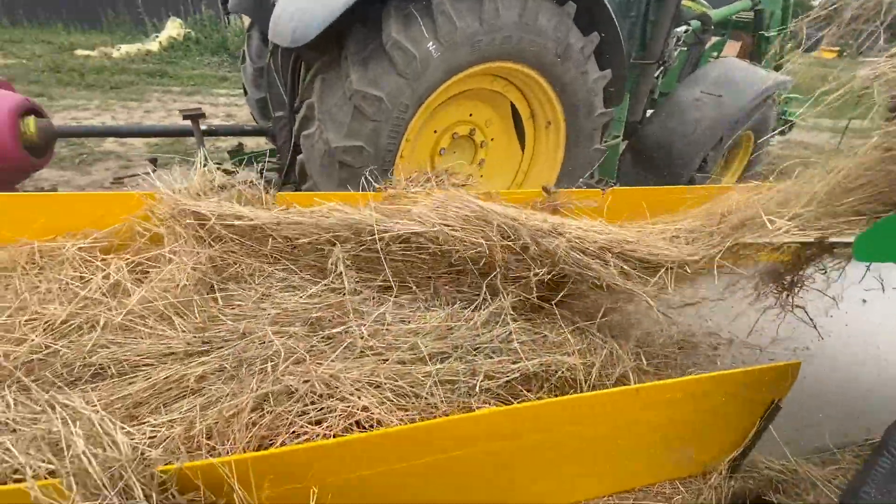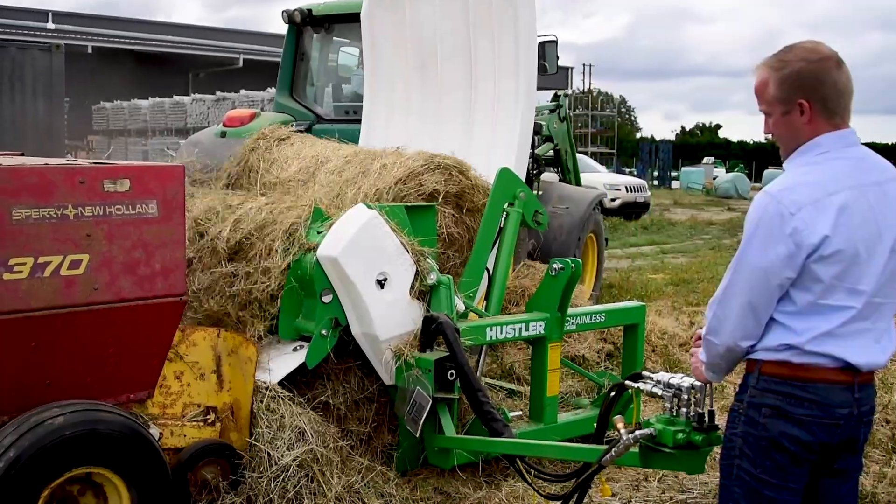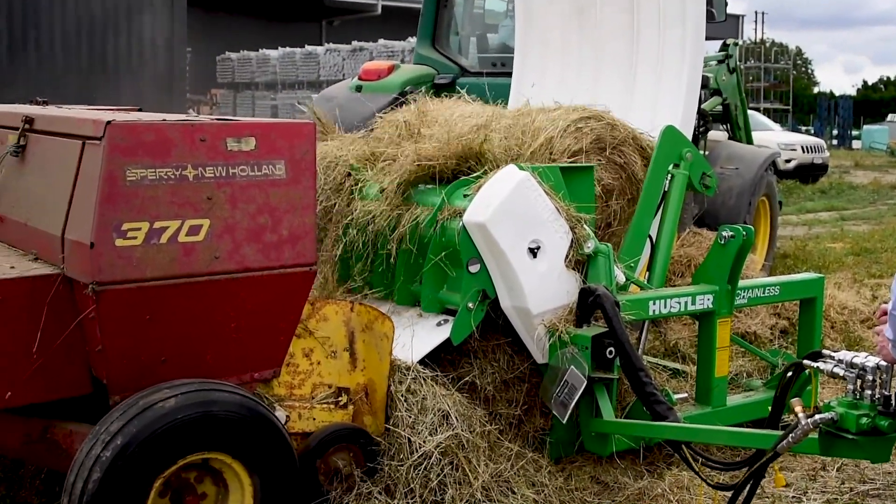You can feed into a conveyor belt, allowing you to control the quality of your hay getting rebaled, or you can feed directly into the rebaler, allowing you to process bales without needing any extra hands.